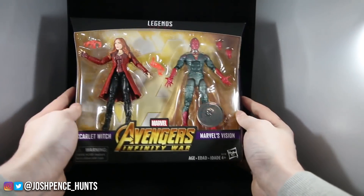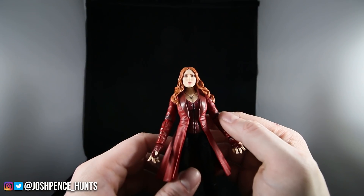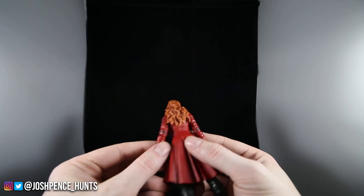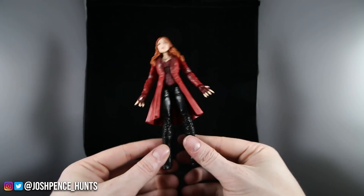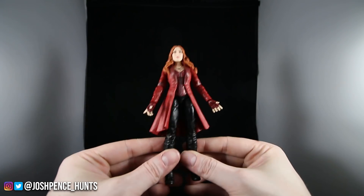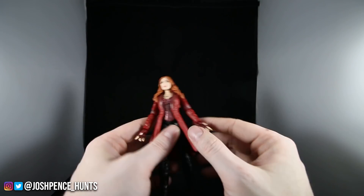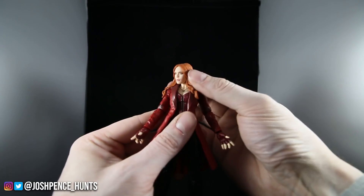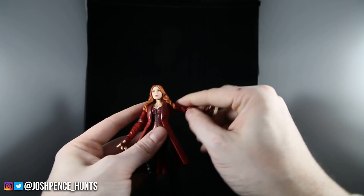The box art is looking good, so let's get into these figures. Out of the package we're going to look at Scarlet Witch first, and already I do love the face sculpt on her — it looks a lot better than the old Scarlet Witch. I don't have that one to compare, but the hair color is different while it's pretty much the same body mold. If you guys have the old Abomination Wave Scarlet Witch you're familiar with how everything looks.